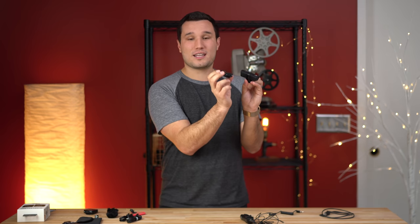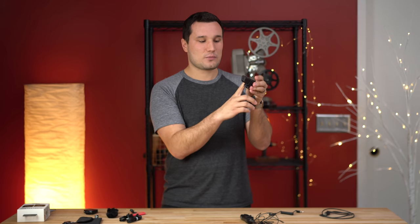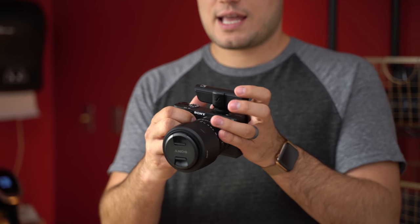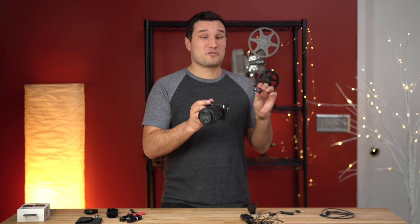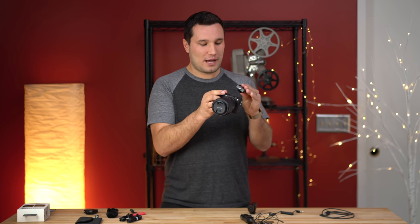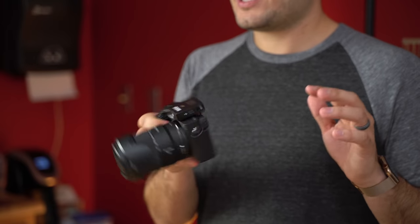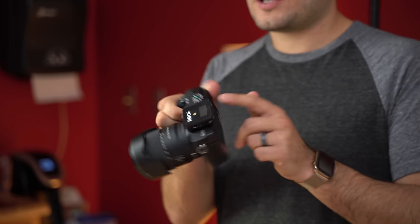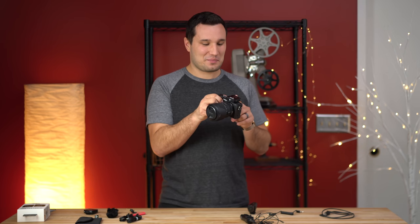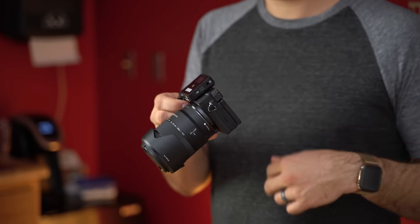If you shoot weddings and you're going to clip this into a groom's or officiant's jacket pocket, they literally won't notice it. There's a little mount included to connect to your camera via cold shoe, which is a nice compact solution. But Rode is very clever — the little clip on the back of the receiver is actually a cold shoe mount itself. You just pop it open and it slides right into the cold shoe with good friction; it's not going anywhere. It has a display and is very small and lightweight, so it won't change the balance on a gimbal at all.